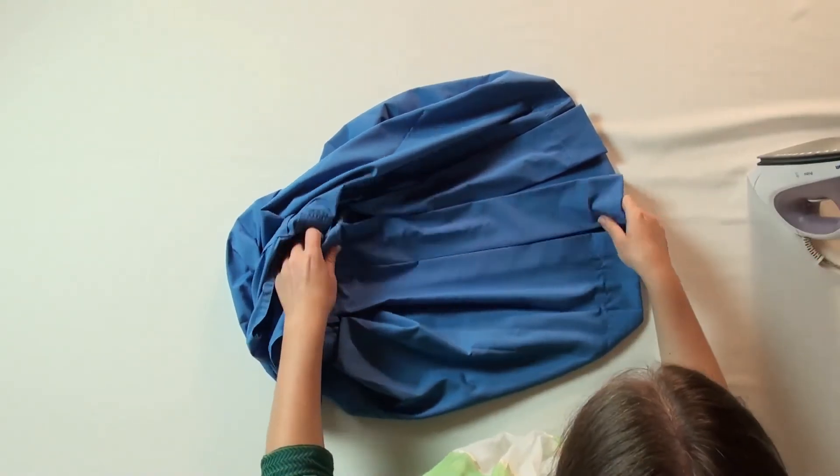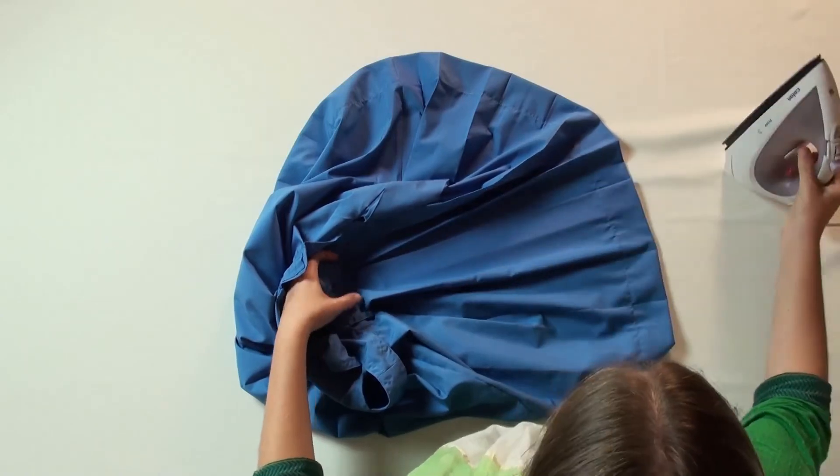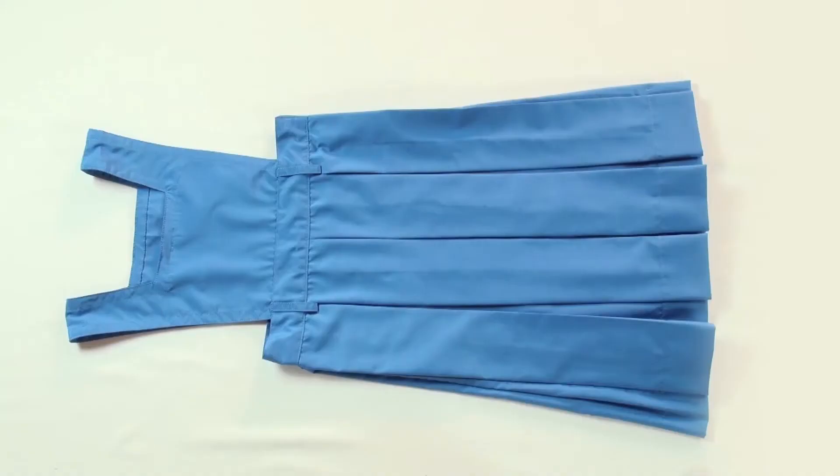Iron it neatly by arranging all the box pleats. Thus, we have completed sewing a pinafore.